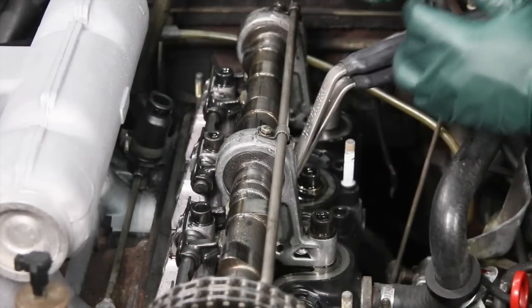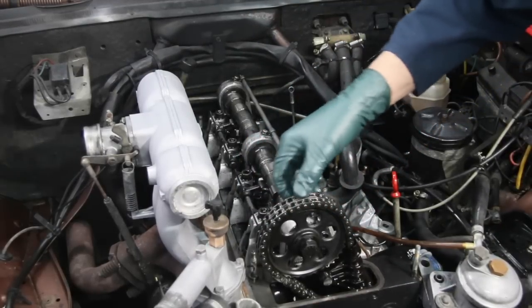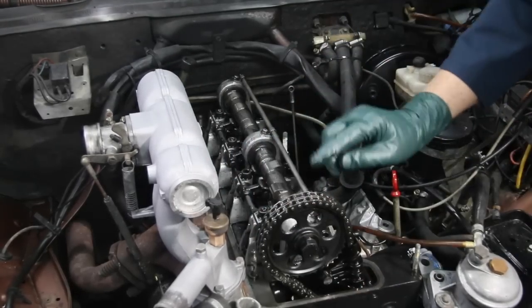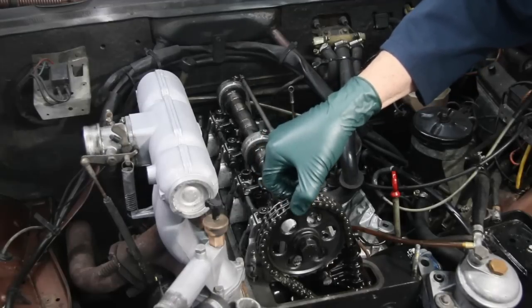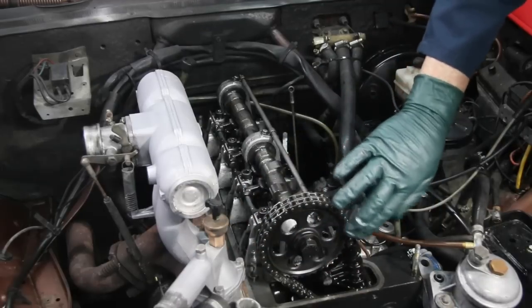Now that the camshaft has been inspected, let's take a look at this chain. If the chain is severely stretched you'll be able to lift it right off the sprocket. See this? I'm pulling on this chain and it's very tight. I've seen chains so loose that you can actually pick up the links right here at the top of the sprocket and lift them up an eighth of an inch — and that's probably a sure sign that your chain is stretched.